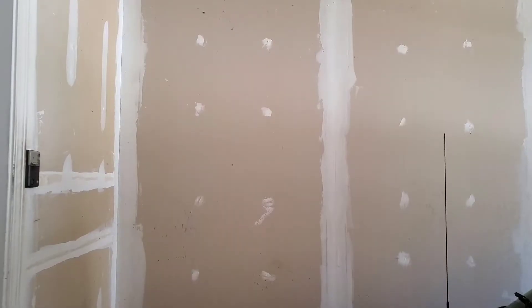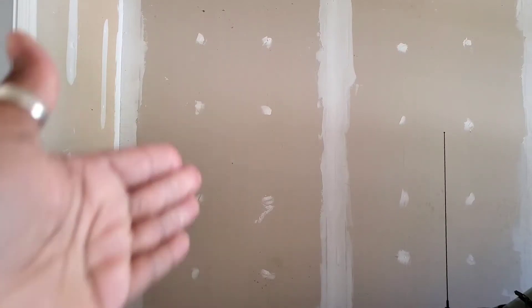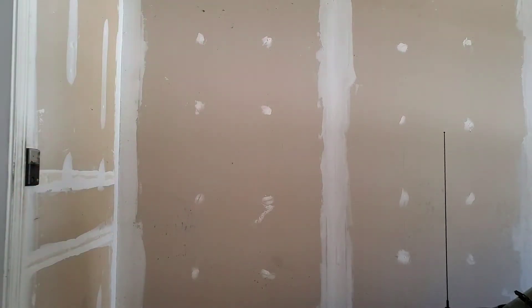Here's a quick tip: when you are looking for studs in a garage, if your garage isn't fully finished, where you see those holes is where they have put nails into the actual stud. That's where you want to make sure you line up the hook to go into the stud.